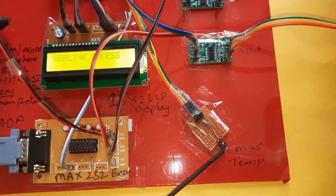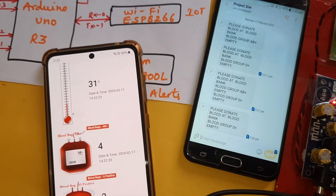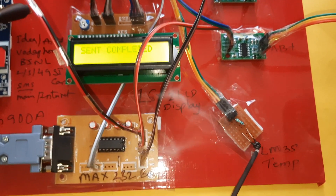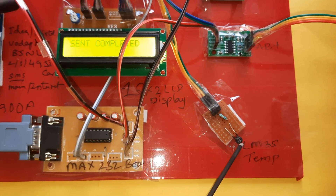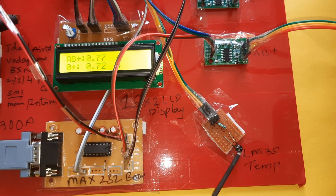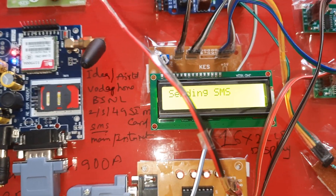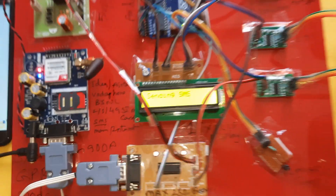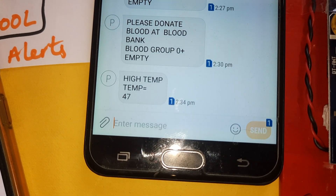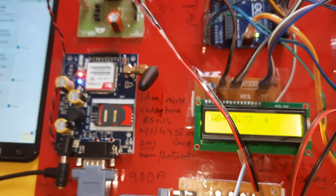The refrigerator temperature is increasing. Data is being sent and confirmed. When temperature goes above 40–45 degrees, an SMS alert and email alert are triggered. High temperature alert is detected — 'sending SMS, sending SMS.' Temperature reaches 47°C, and after the 10th count, data is sent to the server.